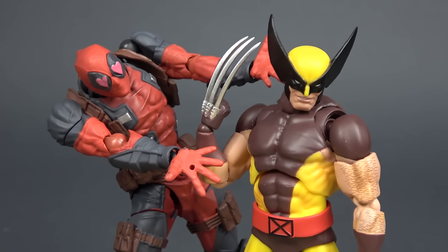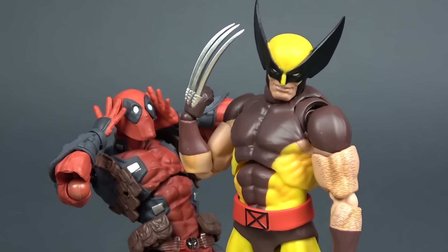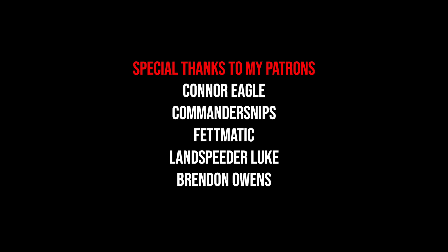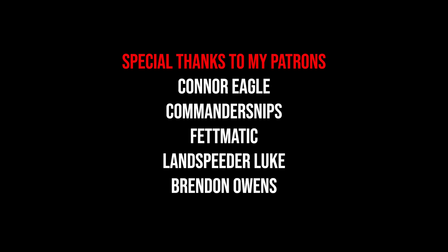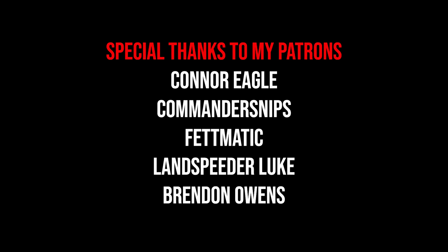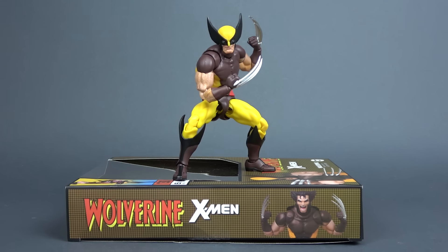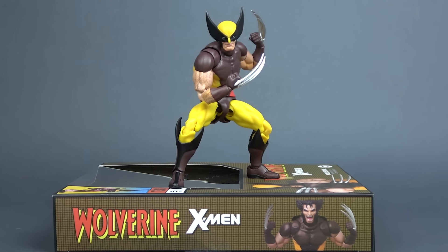Stay tuned because I'll update you guys whenever City Toys news come out. Also stay tuned for a posing video for this guy because it will be a lot of fun. As always, a special thank you goes out to my Patreon supporters for helping me to keep the channel alive. Everything that I earn over there goes into the channel's content, so if anyone else can help please do so. And if not, that's also okay because you are helping simply by watching and sharing my videos. Thank you all for watching, thank you for being here with me and I'll see you in the next one.